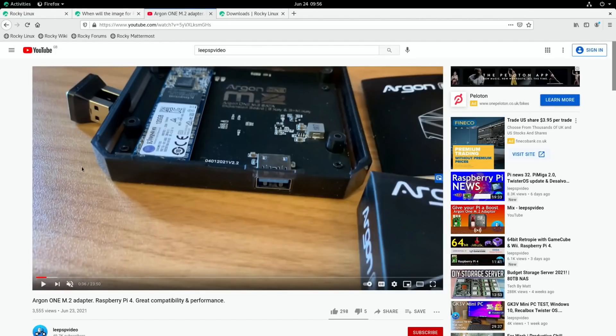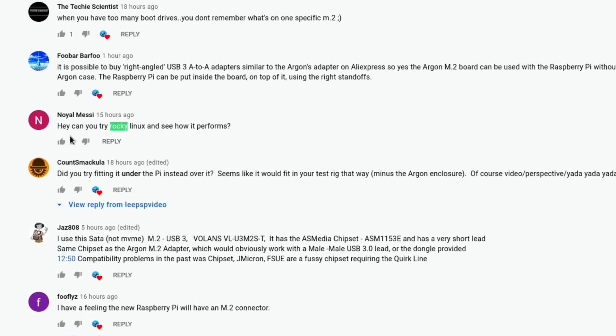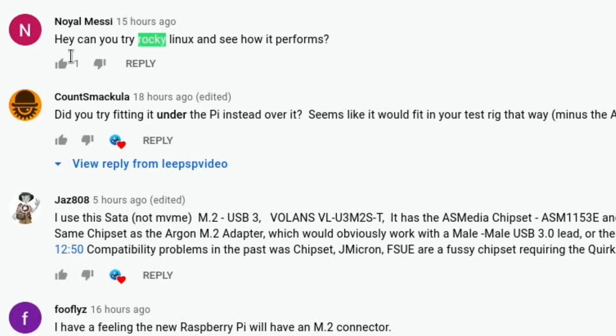I did a video the other day on the Argon1 M.2 adapter and one of the comments was interesting. If I do Ctrl+F and type in 'Rocky' you can see it finds this question from Noel Messi: 'Hey, can you try Rocky Linux and see how it performs?'